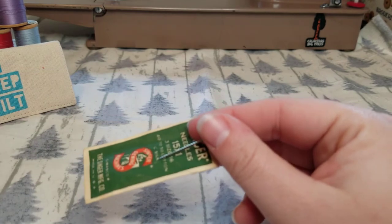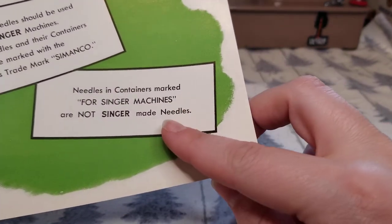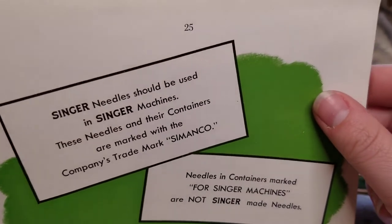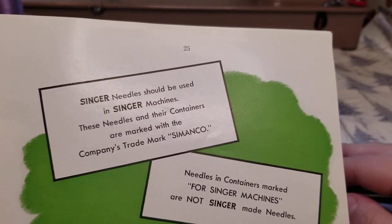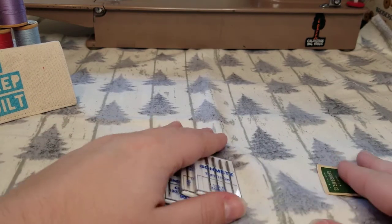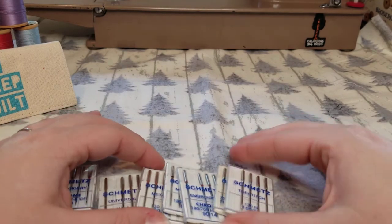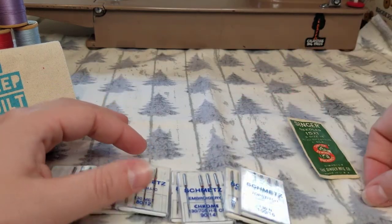Unless your manual says specifically that you can use a certain type of needle — like this Singer instruction manual says Singer needles should be used in Singer machines — you should follow those recommendations. This is especially true for vintage machines, anything older than the 1970s. A lot of newer Singer machines you might get at Joann's will also recommend a Singer needle. So reference your instruction manual, but do know that Schmetz needles tend to be universal to all brands. If you turn your handwheel and feel something hit, or it's not picking up the thread right, perhaps that brand of needle is not correct.